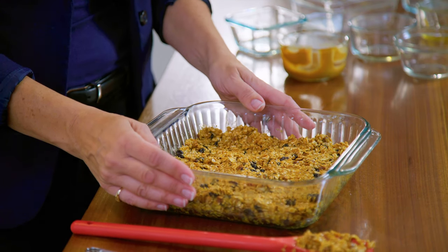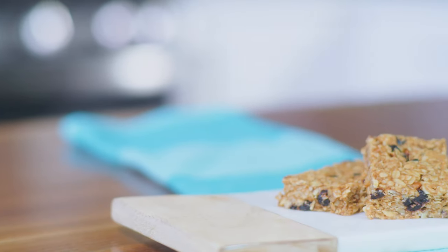The squares are ready to bake at 350 degrees for 20 minutes. Let the squares cool on a cooling rack and they're ready to enjoy.